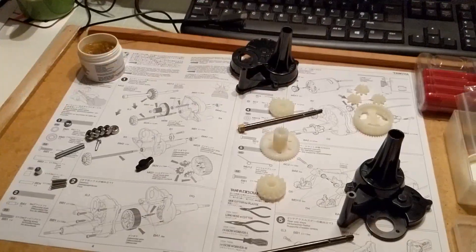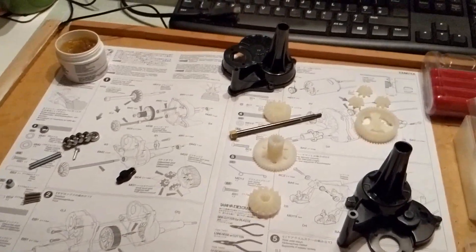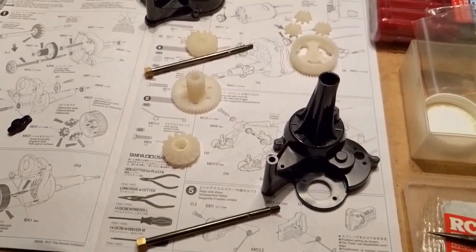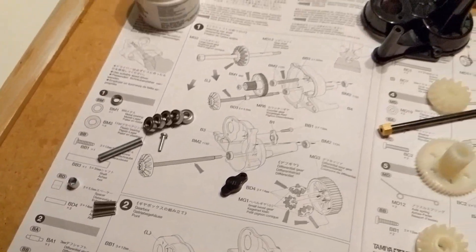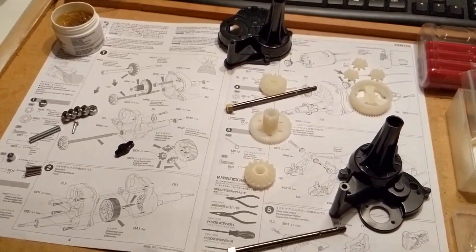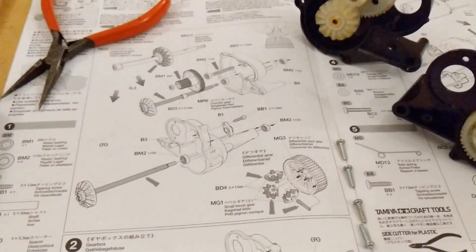Here are all the parts laid out for step one of the gearbox: the differential gear, gearbox housing, shafts, internal gears, and all the little bits and pieces we need, plus the grease. So on we go.